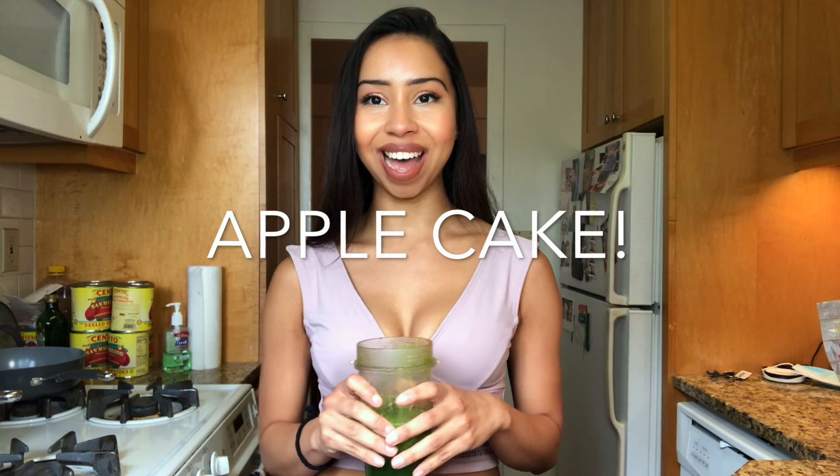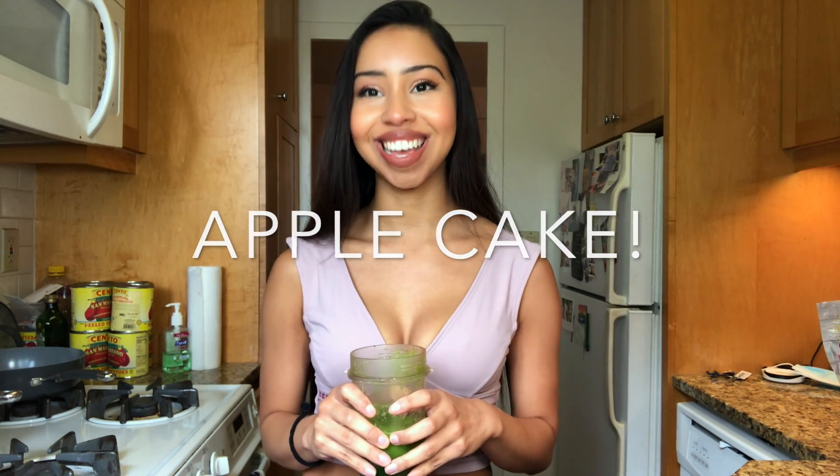Hello fellow YouTubers, welcome back to my channel, it's me Laura again. I am drinking my celery juice as you should as well. Today I'm going to show you guys how to make apple pie at home. This is a recipe I learned from my sister — this is my first time trying it so I don't know how it's going to come out, but we'll give it a try as always.